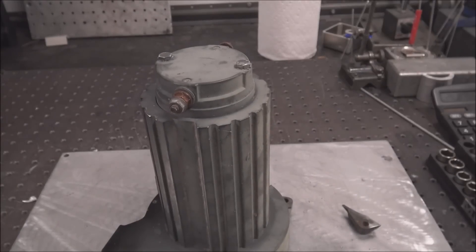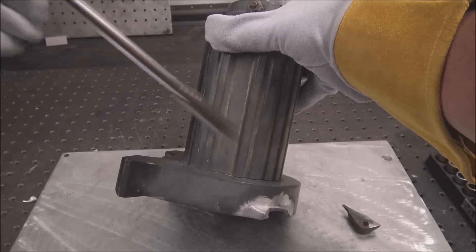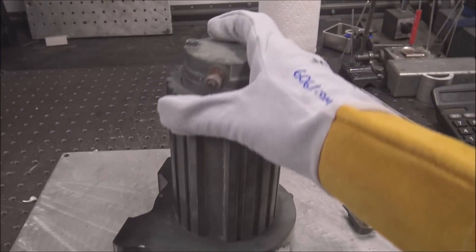This is a motor off of a Ramsey winch. You want to take the motor off of whatever bracket you're welding so you don't get the possibility of any arcing in there and ruin the motor.